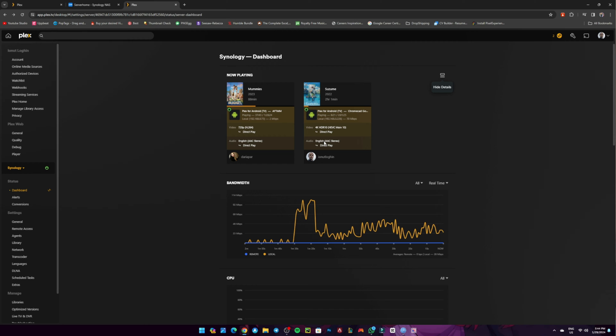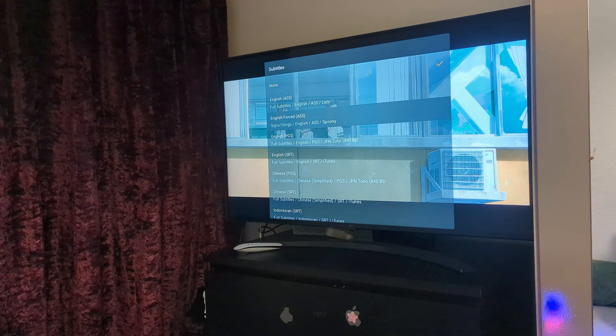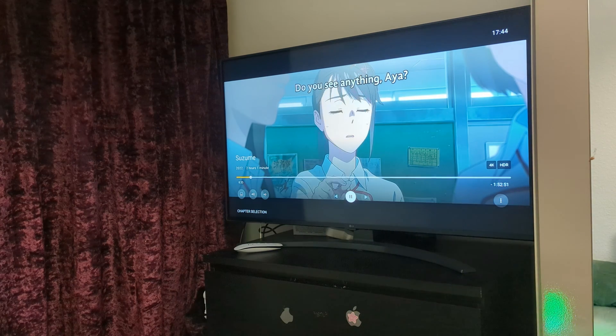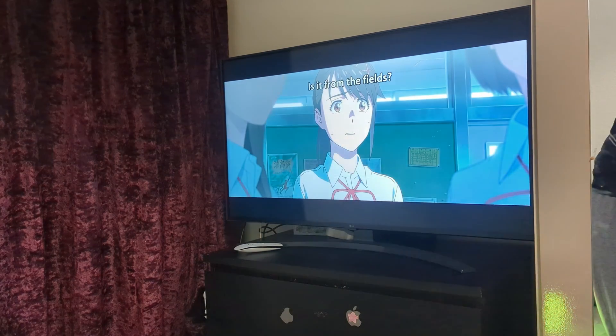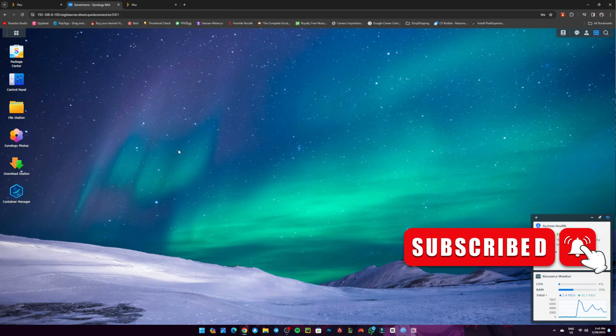There's another reason people say you'll have problems — if you enable subtitles, transcoding kicks in. Well, I just enabled subtitles right now, and as you can see on my PC, I don't have any problems. Going back to the Synology, it still has no problem running the device in 4K. So if you want a DS223J for 4K movies in your own house, this is perfect.